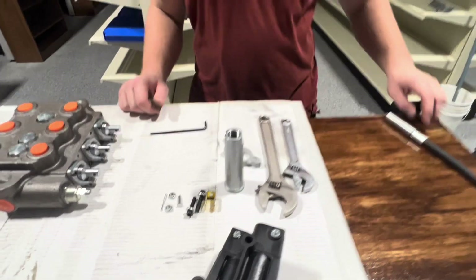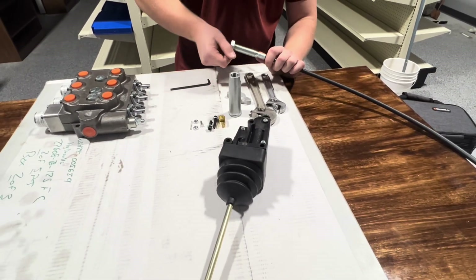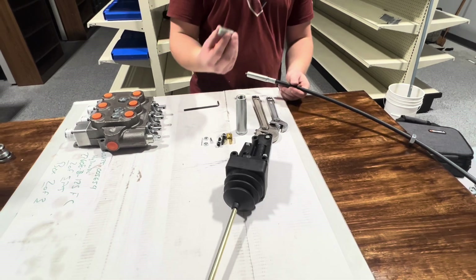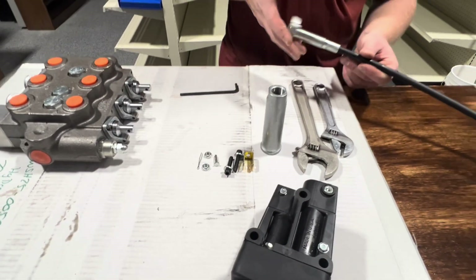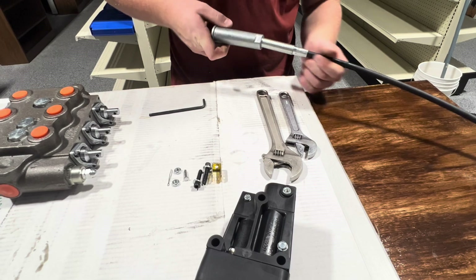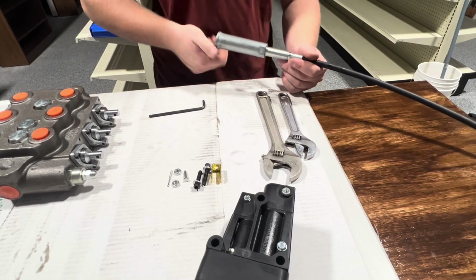Now to begin, you're going to grab your cable, grab your large nut and put that on top first. Then you're going to grab this interesting looking bit, put that on, and put your long little sleeve and twist that on top. You're going to twist it past the thread so it just slides nicely onto the main cable.